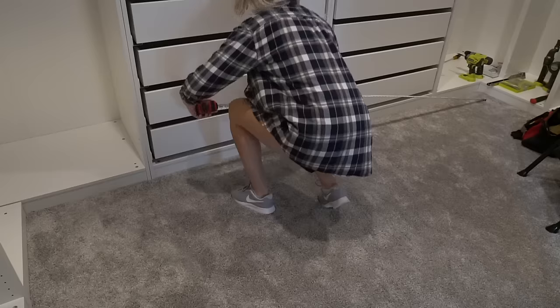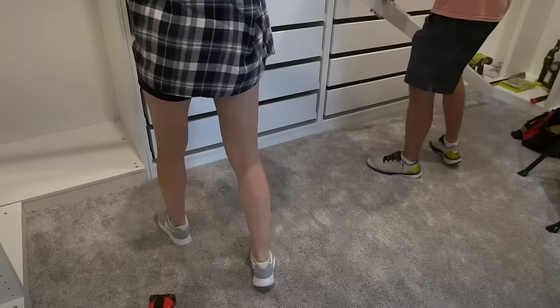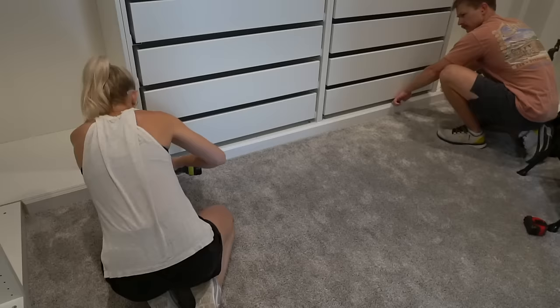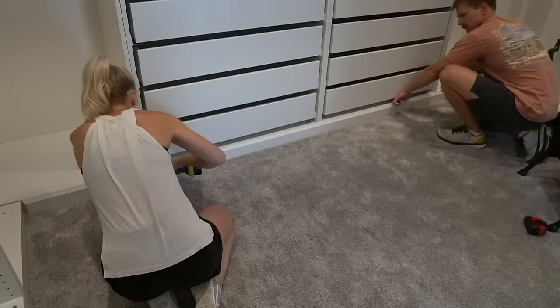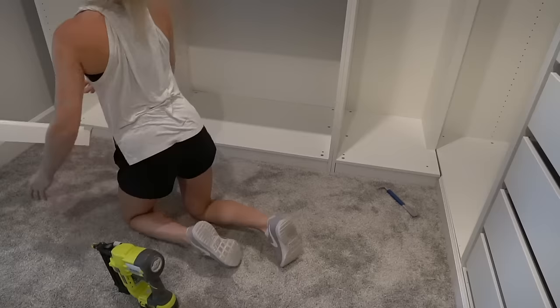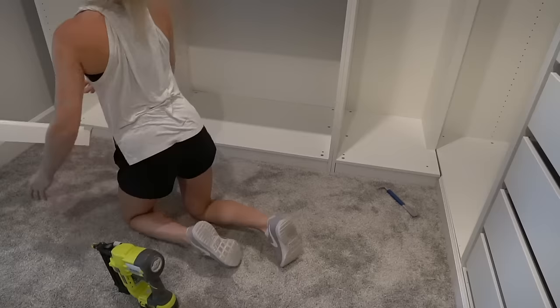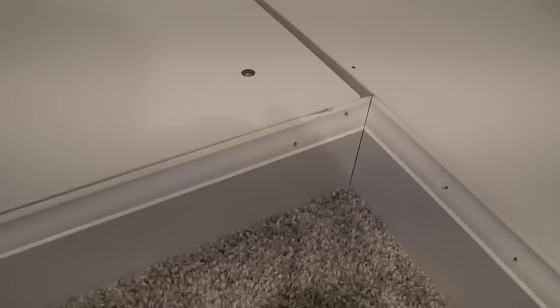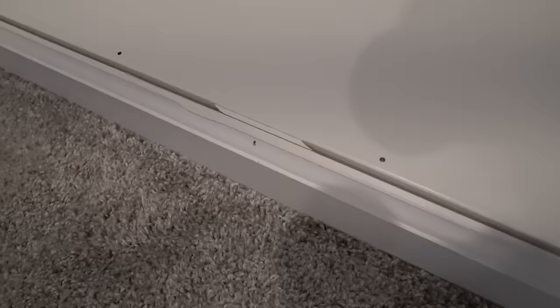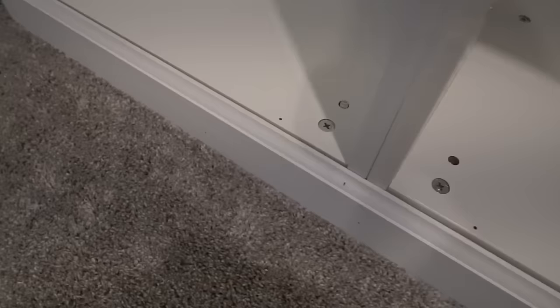Next, we're working on the base trim. We reused the base trim that they originally had in the closet, but we just ripped it down on the table saw so that it matched the same height as the base of these IKEA cabinets. To install the base trim, I used my 18-gauge brad nailer and 1.5-inch brad nails. I cut each end of the base trim at a 45-degree angle so that the corners met up perfectly. We had to add some little spacer pieces at the center of the cabinets to fill that gap, or else the base trim would have been a little wavy. Later on, I'll be caulking all those gaps so the base trim will end up looking nice and seamless.